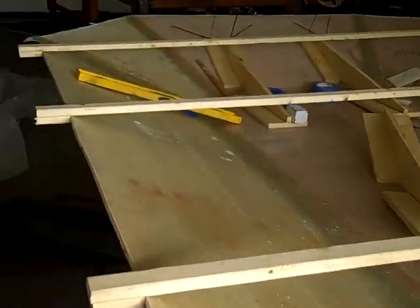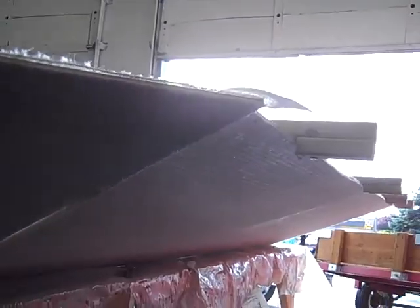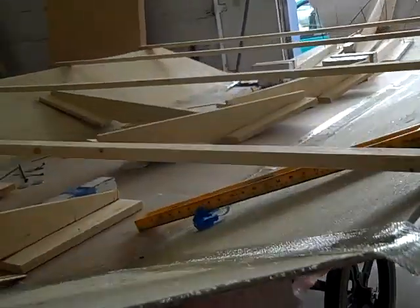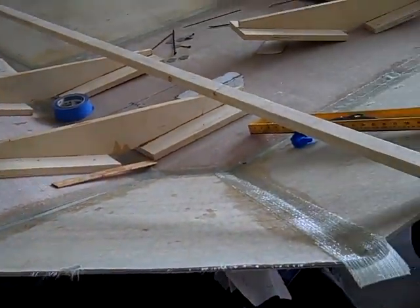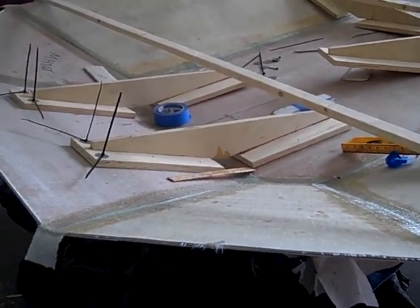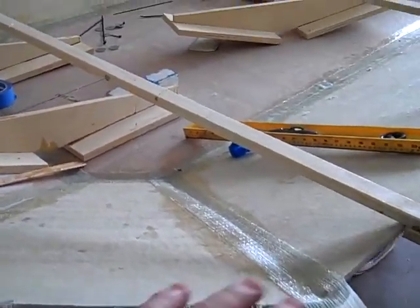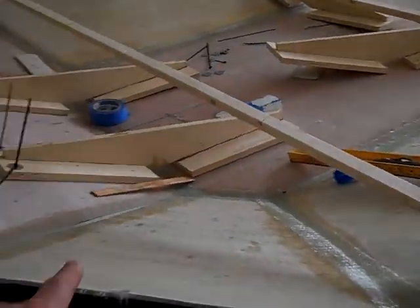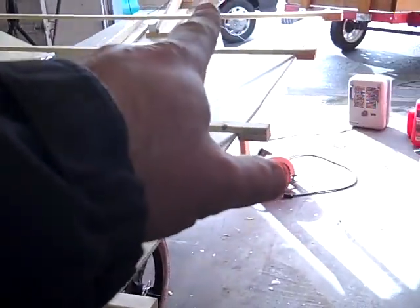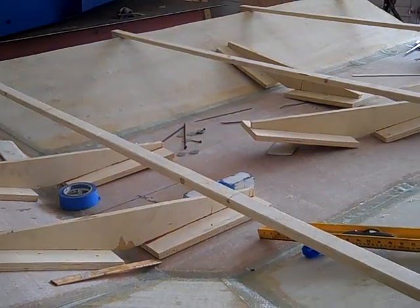I'm just going to post this up to YouTube, and if somebody wants to drop it on one of the hovercraft forums they can. Let's look underneath — not much magic, just putting it together. Unlike a boat, it doesn't have ribs in it; it gets its structure from just being its shape. They'll do the decks and stuff on it. This is the back of the craft and that's the front of the craft. I'll keep this video short and get it posted up.